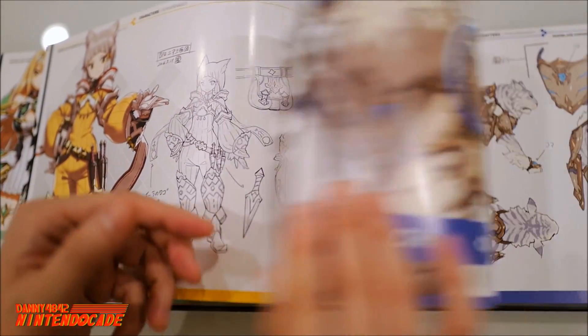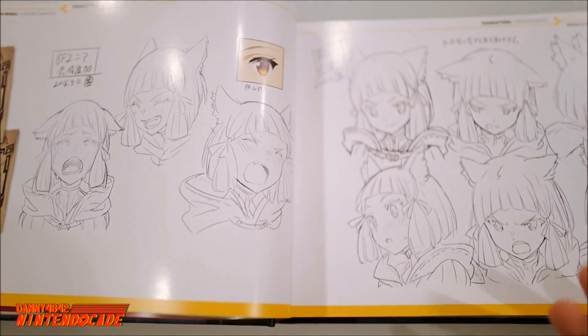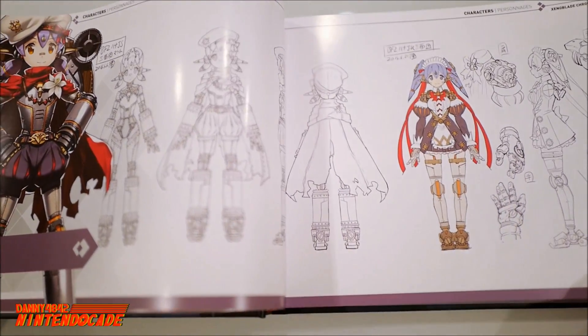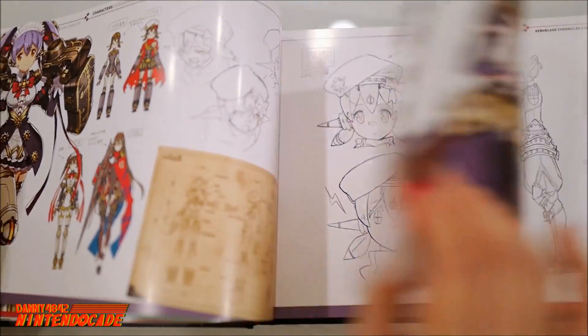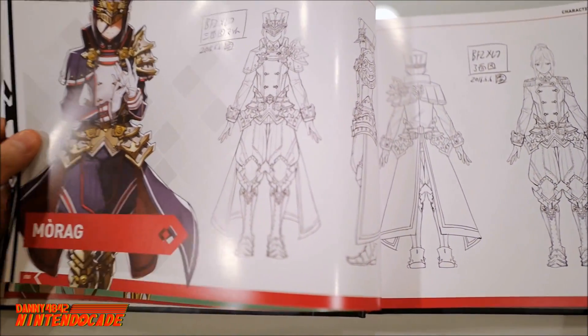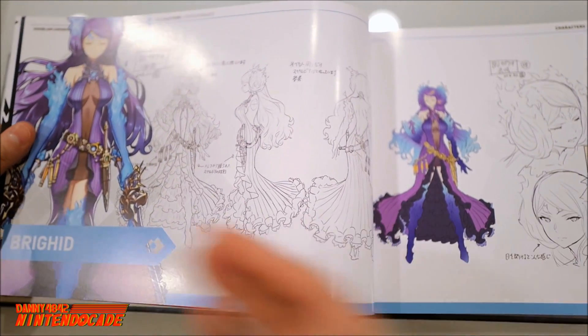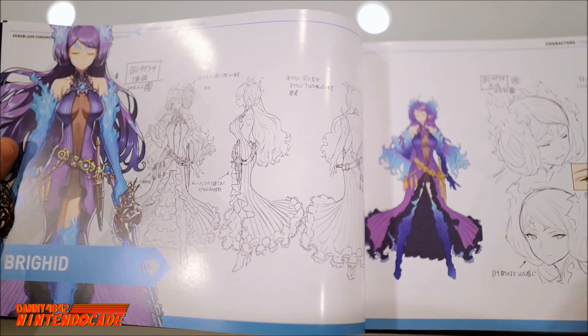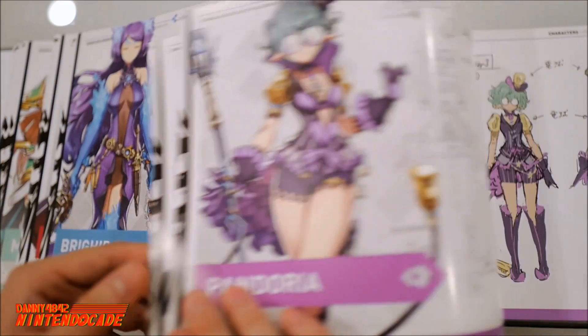And Nia. I haven't experienced the game yet, but this is what makes it really special — once you play the game, it feels much more special because you see how much work goes into creating these amazing characters that I'm sure have a big backdrop of story. This is one of the really striking-looking characters I saw in the trailer. I'm really interested to see what her role is in the game.